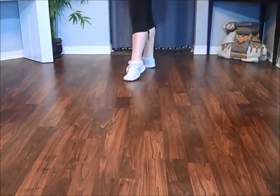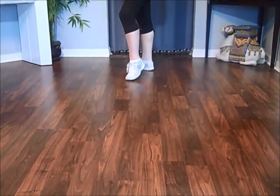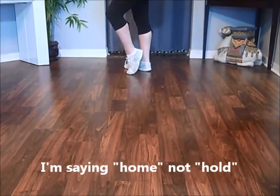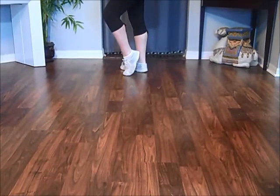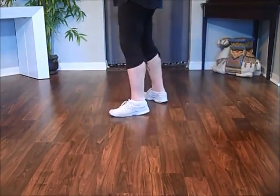Step to the side. Drag your left foot in for two counts. Touch your left foot home. And then a vine or a rolling vine — I'm going to do it plain: side, behind, side, touch.